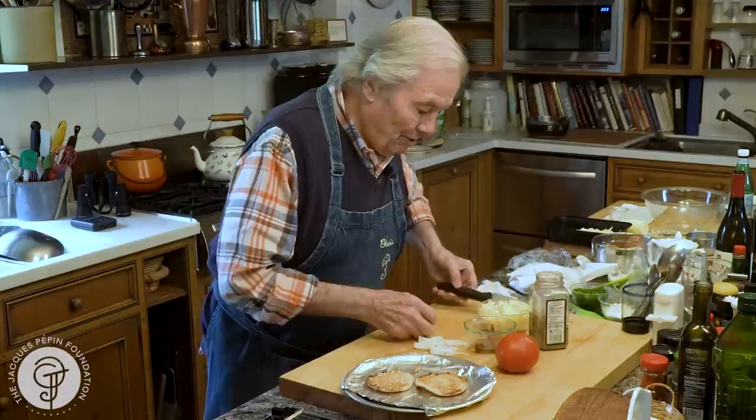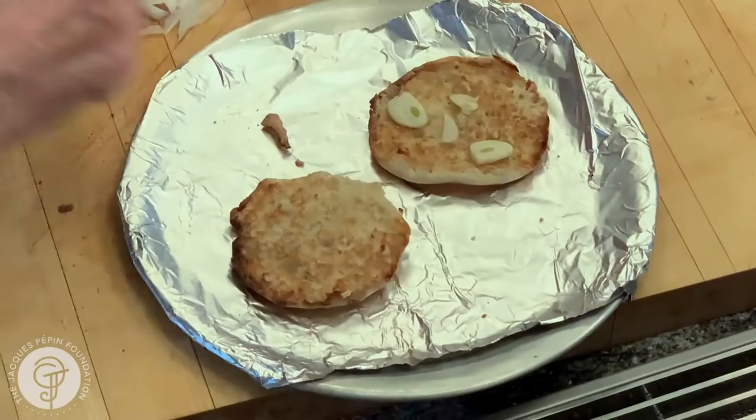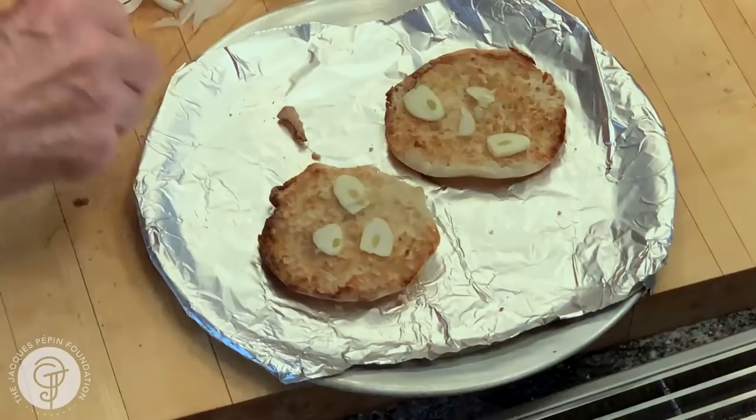So here I have that on top. In fact, I think she even put a couple of slices of extra garlic. We have it here — we don't want to throw it out, so it's there.